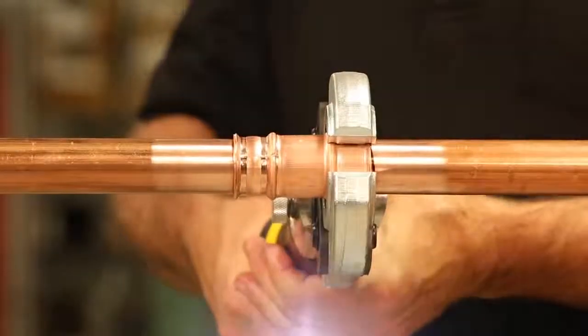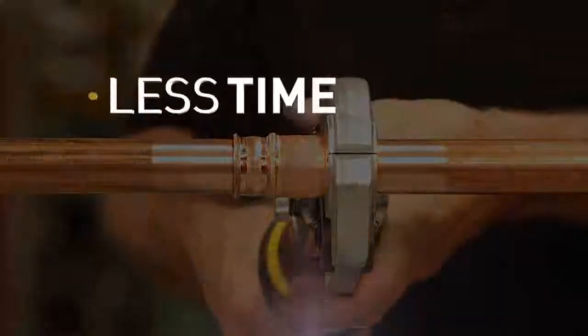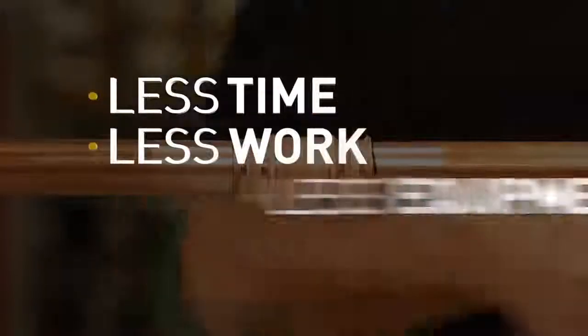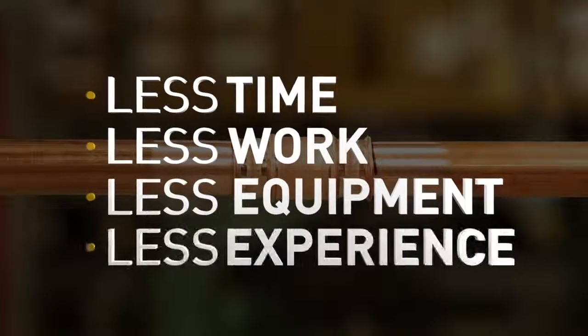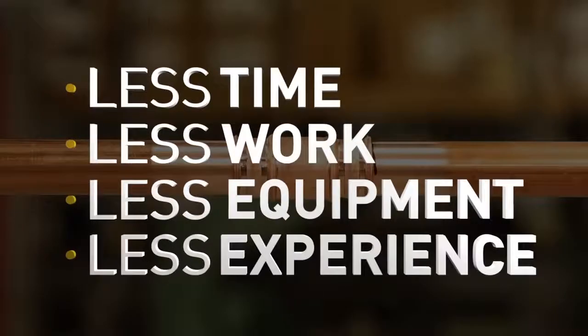By eliminating the need for brazing, ZoomLock lets you join copper tubing in less time, with less work, with less equipment, and even with less headache or experience than brazing requires. Ten seconds and you're connected.